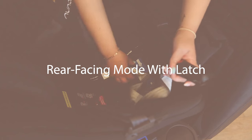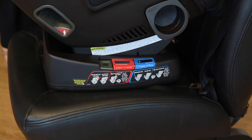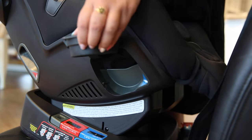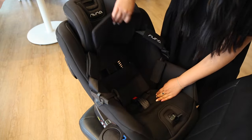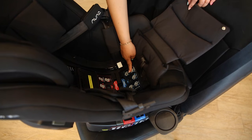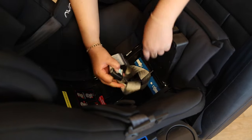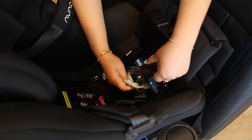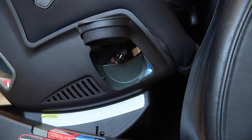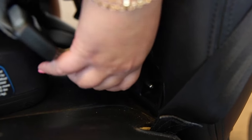Rear-facing mode with latch. To start, once again make sure the seat is in the rear-facing position as indicated on the side of the car seat. Then, make sure the cup holders on either side are popped up. Unbutton the cushion fabric and move it to reveal the true tension door. Remove the latches from their compartment below the seat. Thread them through the rear-facing belt path making sure there are no twists, then attach the latches to the lower seat anchors.